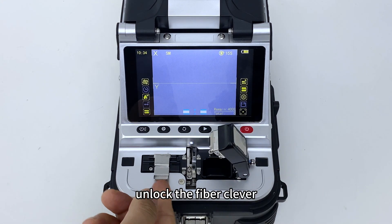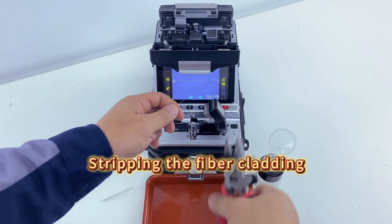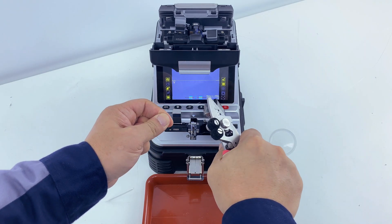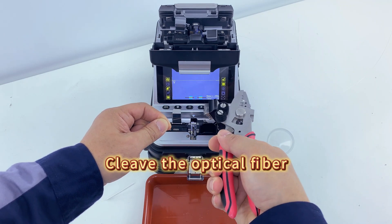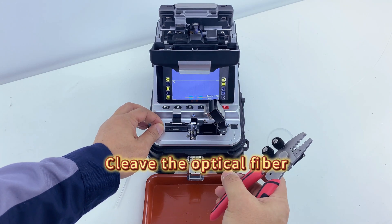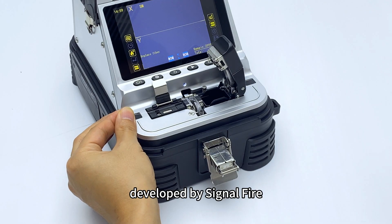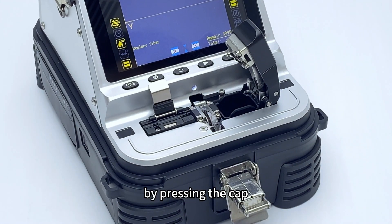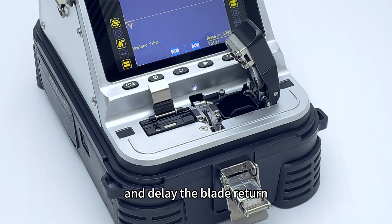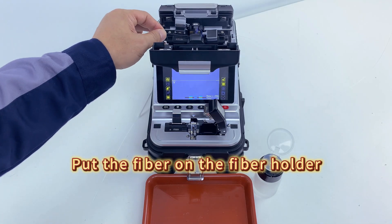Unlock the fiber cleaver — the fiber cleaver can only work when the machine is turned on. Put on the heat shrink tube. Strip the fiber cladding, then wipe the optical fiber with alcohol. Cleave the optical fiber using the latest electric one-step optical fiber cleaver developed by SignalFire, which automatically cleaves the fiber by pressing the cap and delays the blade return without damaging the optical fiber. Put the fiber on the fiber holder.